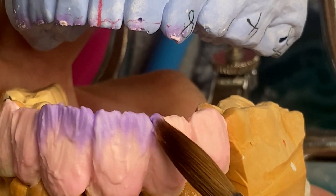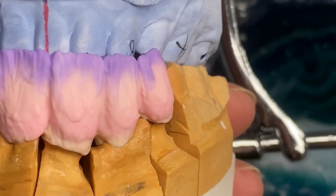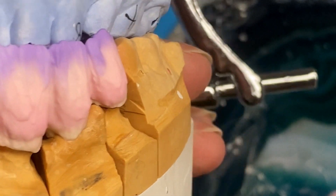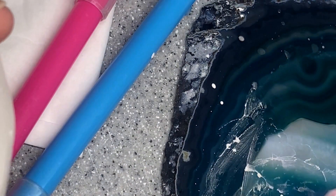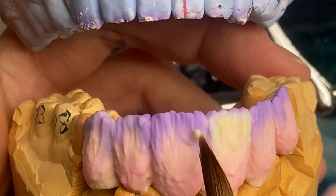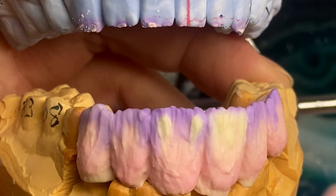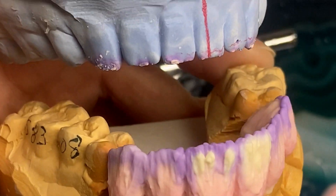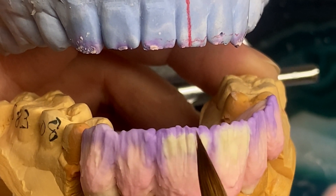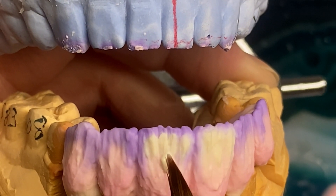Same on the other crowns. So this is the case now with the translucent applied. Next I'm gonna build my mamilos — they're gonna be built out of a little bit of inside and a little bit of FD. First I'm gonna apply FD. There are like three main mamilos: two on each side, mesial and distal, and one in the middle which is divided in two.